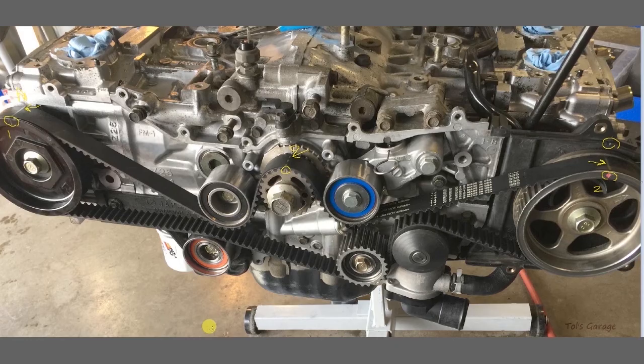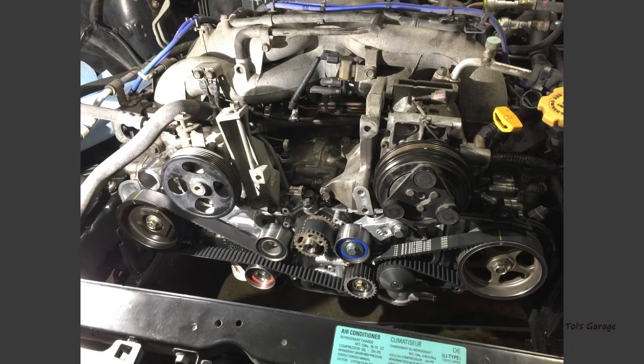At this point the camshafts are properly aligned and you can now remove the stopper pin from the belt tension adjuster. The pictures we've been looking at are with the engine removed and on an engine stand, but just as a reminder this job can be done in situ. Here's a view of the timing marks correctly lined up with the engine still in the car.